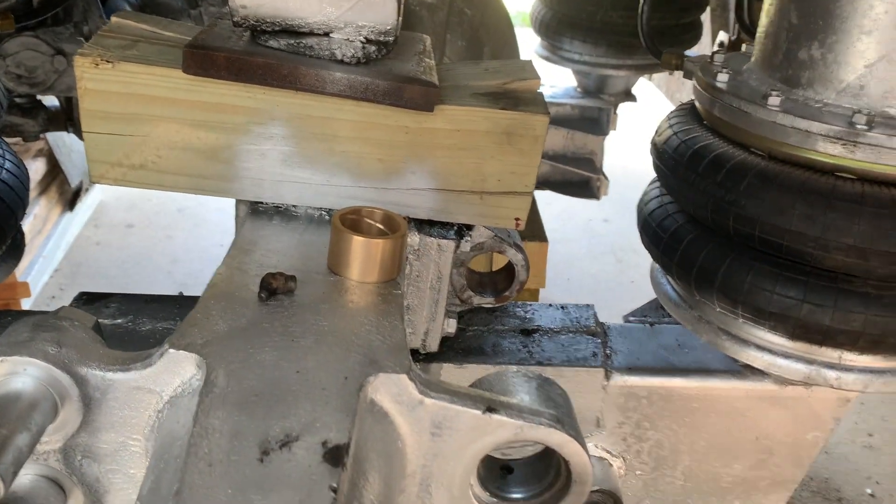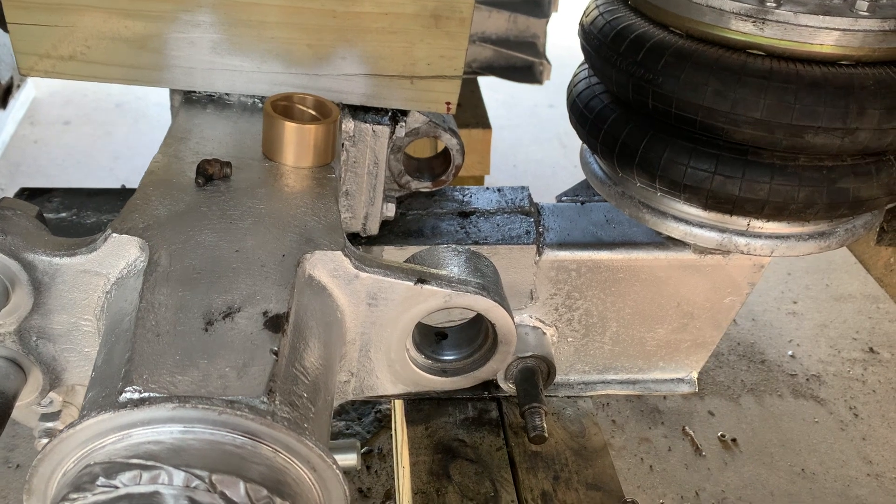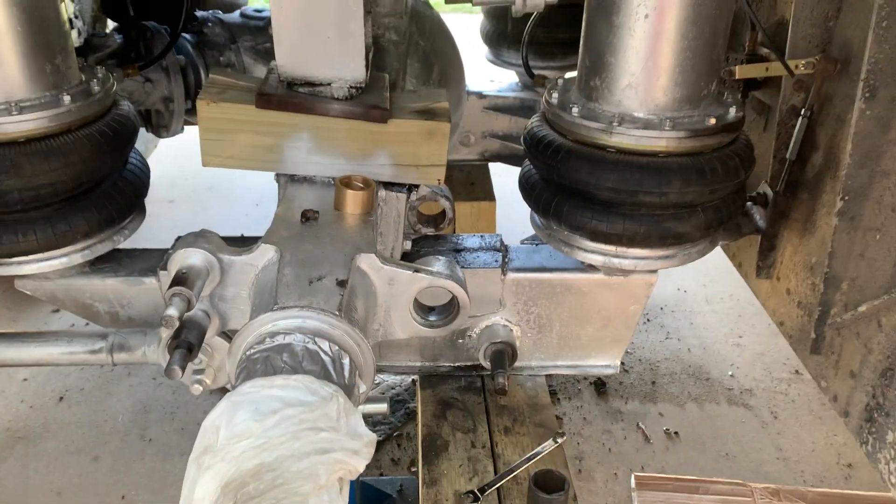So I'm going to get them all cleaned out and get these bushings in. I'll check back with you in a little bit.